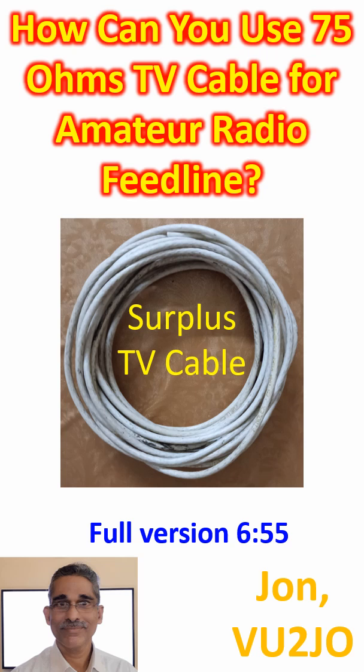75-ohm cable would have been a good match for the horizontal dipole, which would be sagging in a V pattern due to the weight of the coaxial cable attached at the center.